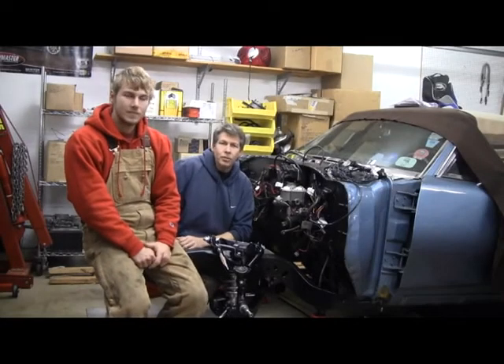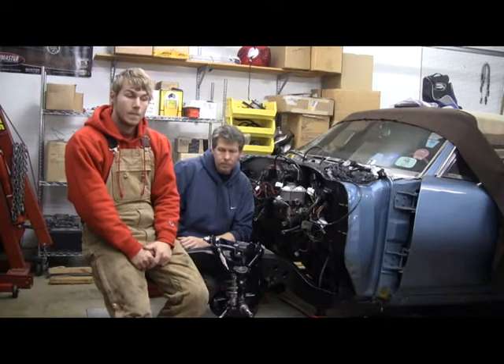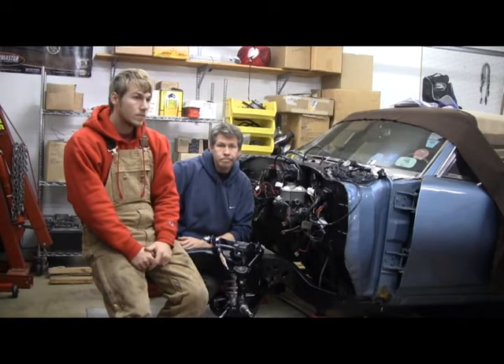Hey, we're back on the project. It is January 2nd, and we're going to finish putting on all the front steering hardware, and the steering box and all that stuff. So let's get started.